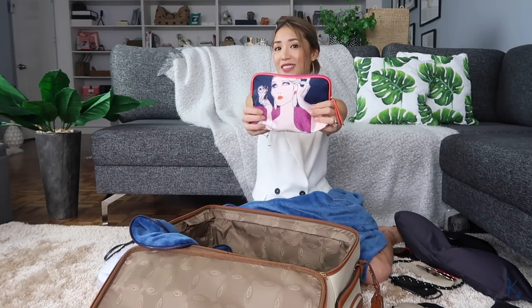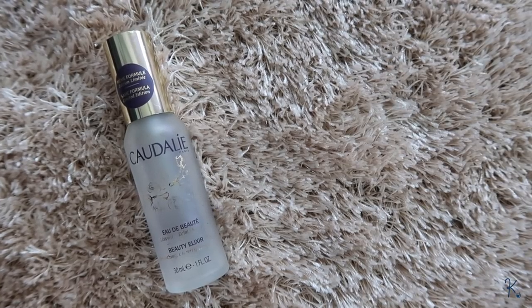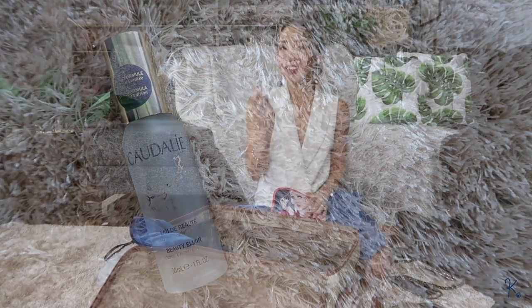Last but not least inside my carry-on is my makeup kit slash skincare kit — this is a pouch I got from Estee Lauder. I have my facial mist because I like to keep my face hydrated throughout the flight. I reapply this maybe once every two hours while I'm on a long-haul flight — I spritz it on and it really makes my skin feel refreshed and rehydrated. This one from Caudalie gives you a minty, peppermint, cooling feeling, so it really feels refreshing on my face.